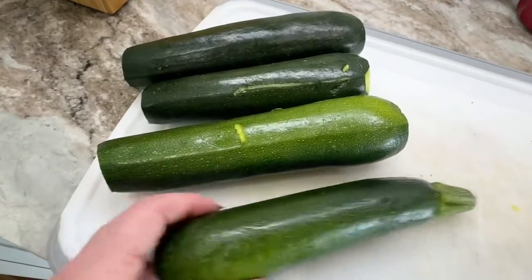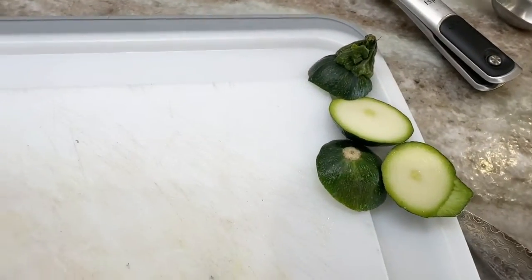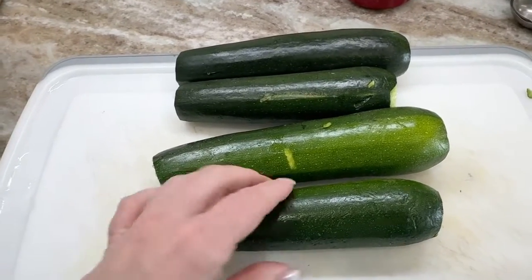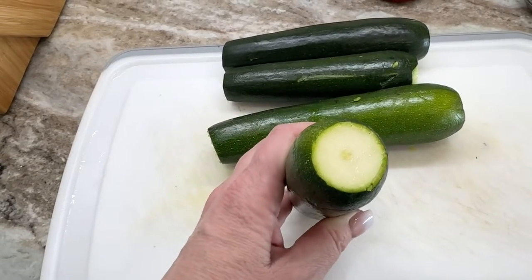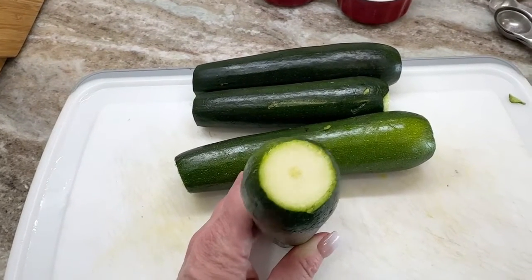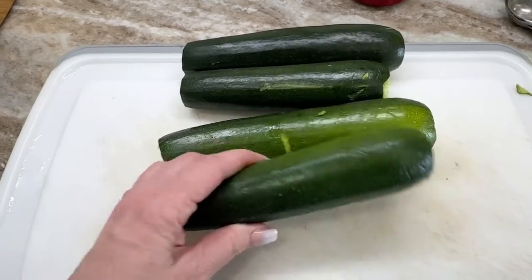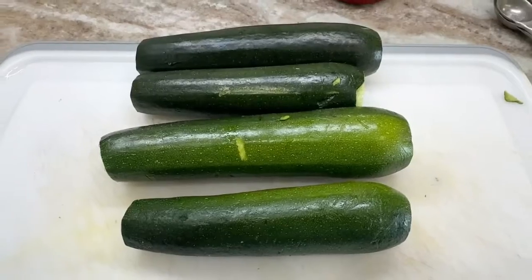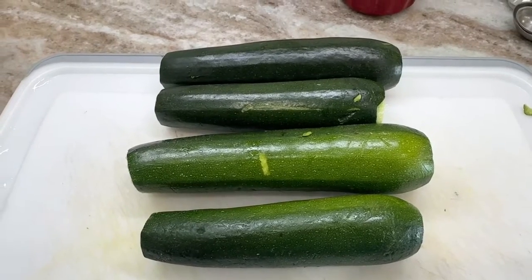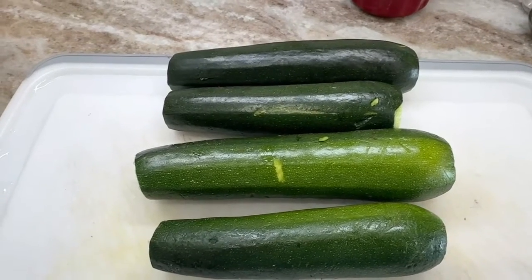First, you're going to take your four medium zucchini, cut the ends off and dispose of them. Once the ends are cut off, you need to thinly slice your zucchini for your lasagna noodles. I do mine a little differently — instead of slicing them lengthways thin, I'm actually going to put them in my food processor and grate them. If you want to take your skins off you can; I choose not to since these are organic zucchini. If you're going to make lasagna noodles, slice them very thin; otherwise, put them in a food processor and grate them like me.